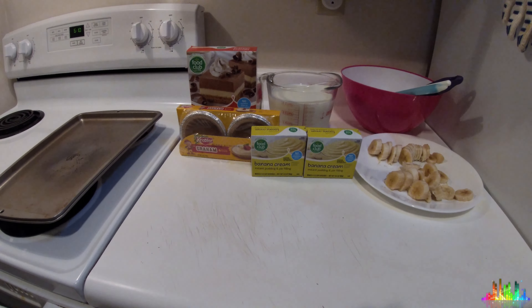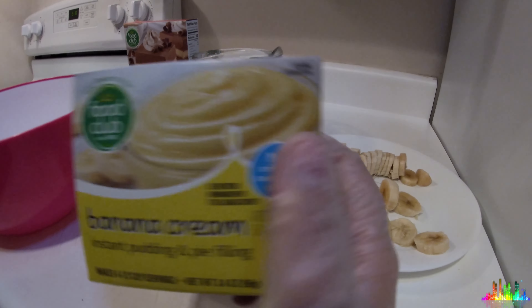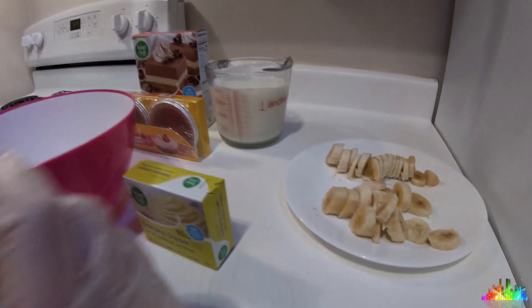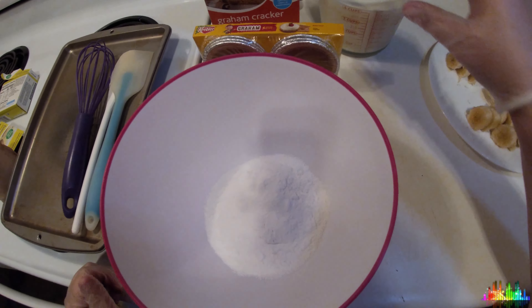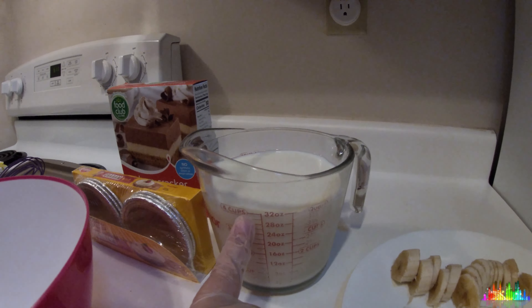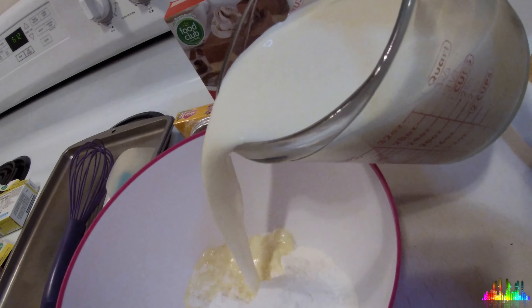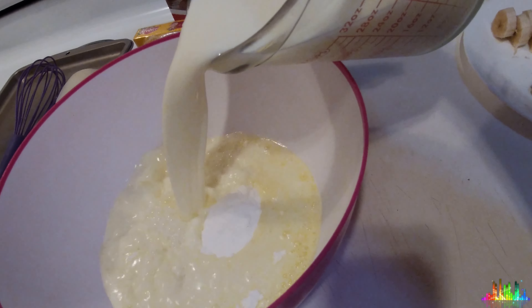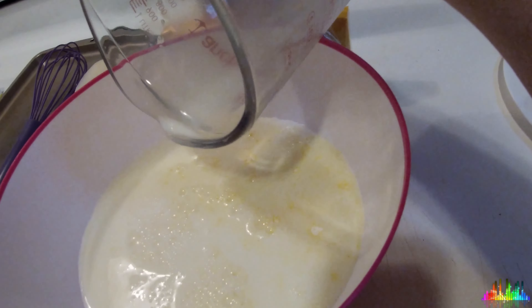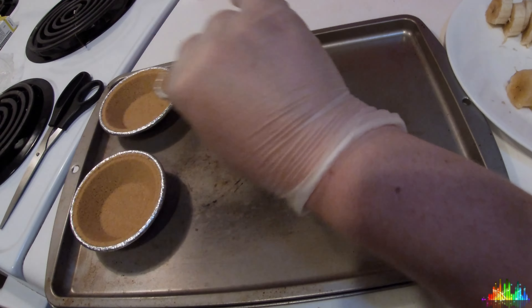If the bananas look a little brown, it's because I cut them a little too soon. So you add in your pudding mix. I think I would have gone with a different brand instead of Food Club — I would have gone with name brand because Food Club just doesn't taste the same. Then you add four cups of milk to your pudding mix. We kind of doubled the recipe, and we should have probably bought more pie crusts because we had a lot of pudding left over.